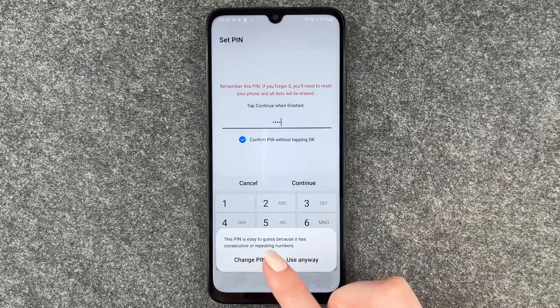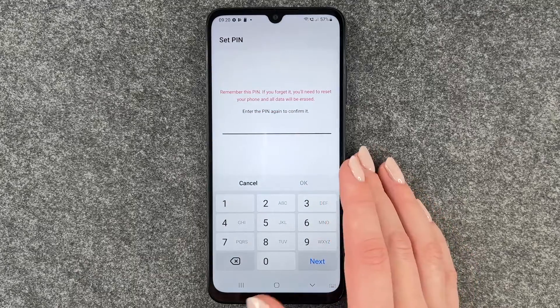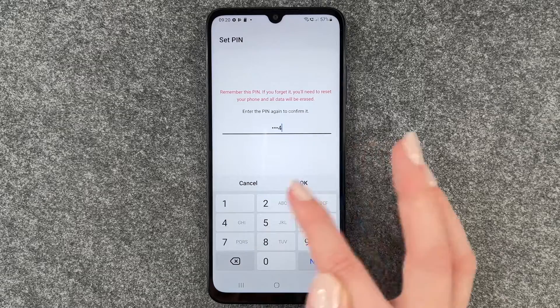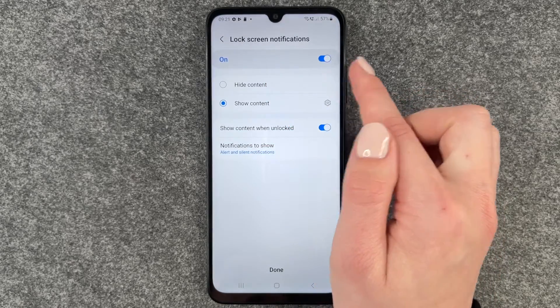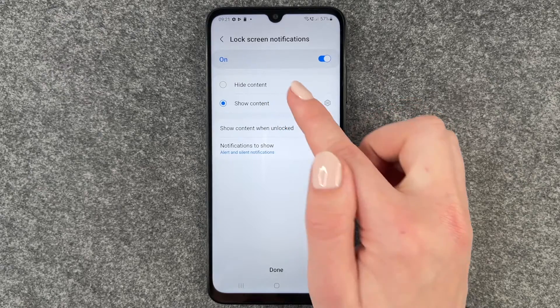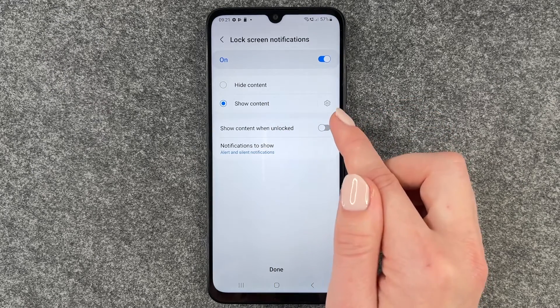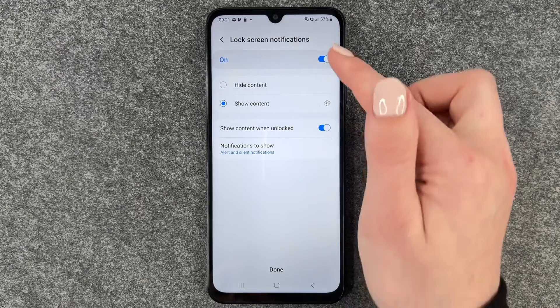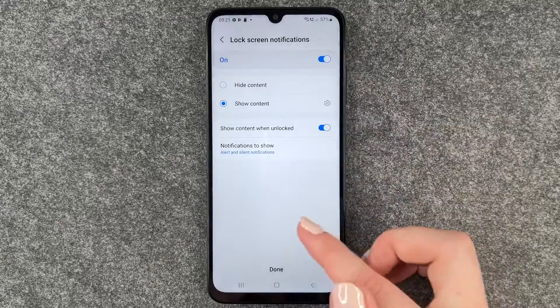This PIN is easy to guess because it has repeating numbers — use anyway. Now we need to enter this PIN again to confirm, and then we can choose what we want our lock screen to display: hide content or show content. Show content when unlocked is on, but you can also turn that off, or turn the notifications on your lock screen off in general. That's up to you.